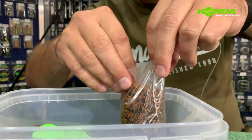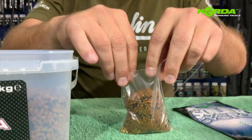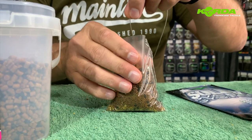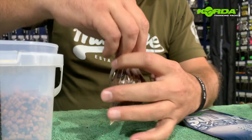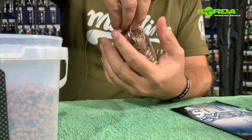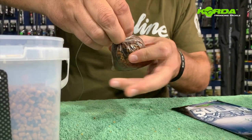Now I'm going to move to the table and compact this, making sure that it still sits correctly. It's basically just taking the bag and twisting it so it's nice and tight.